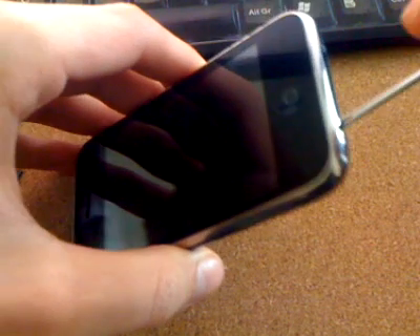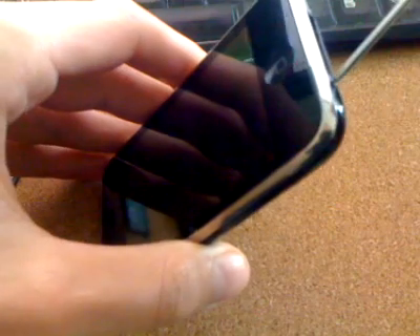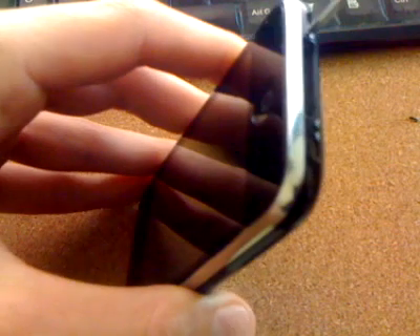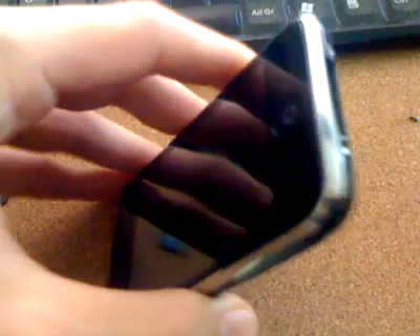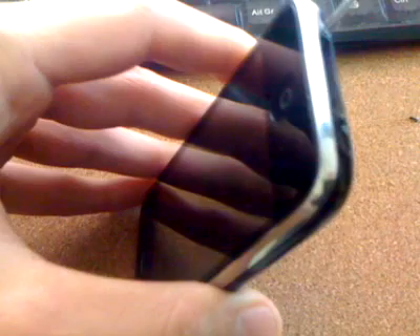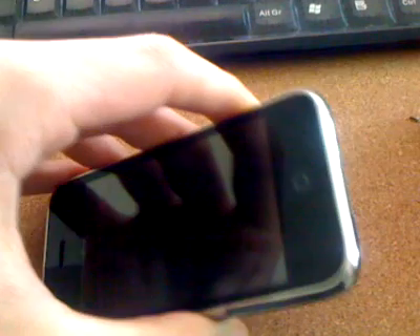So let's just take the phone apart quickly. There are plenty of videos on YouTube if you're unsure how to take an iPhone apart, otherwise just quickly do what I'm doing. Keep the screws safe.